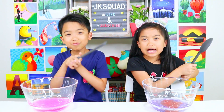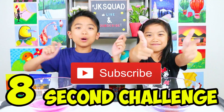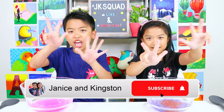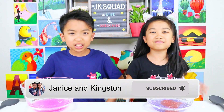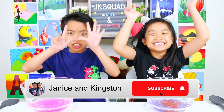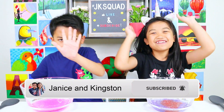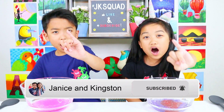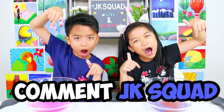Now let's mix our slime! But first — can you give this video a thumbs up, subscribe to this channel, and hit the bell in eight seconds? Here we go: eight, seven, six, five, four, three, two, one — done! If you can do that, comment down below hashtag JK Squad!